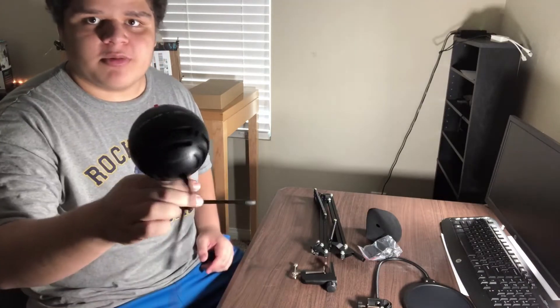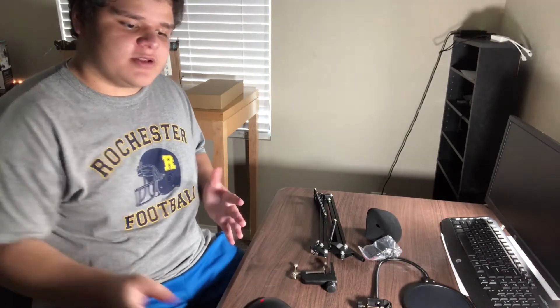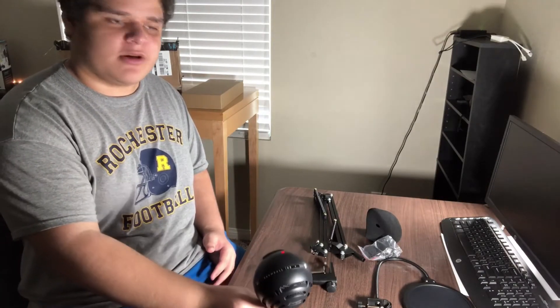I got this for my Blue Snowball iCE right here. The reason I got this is because I'm sitting in a pretty tall chair and I'm also a pretty tall guy, which means the microphone is really low. You guys might have been noticing that the audio quality of my voice has been really soft sometimes, just because the microphone is down here.